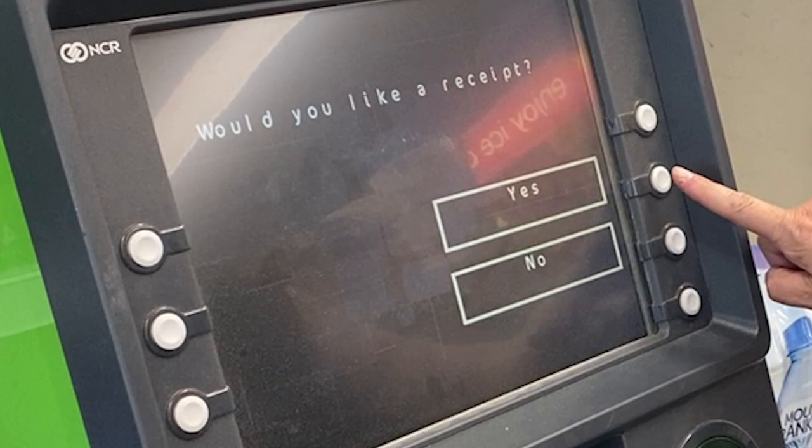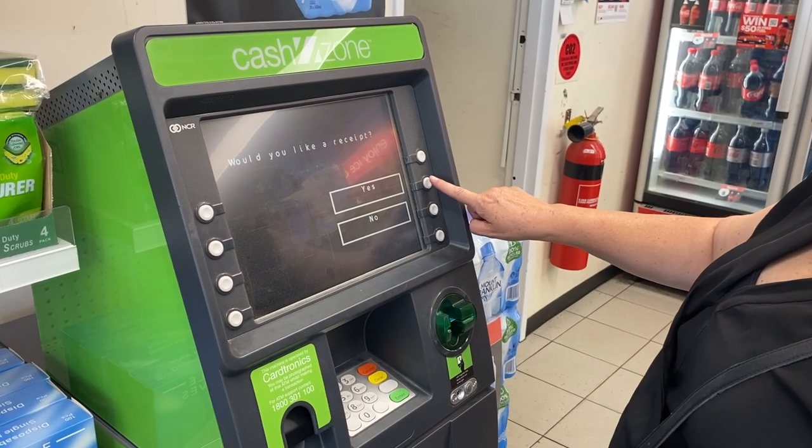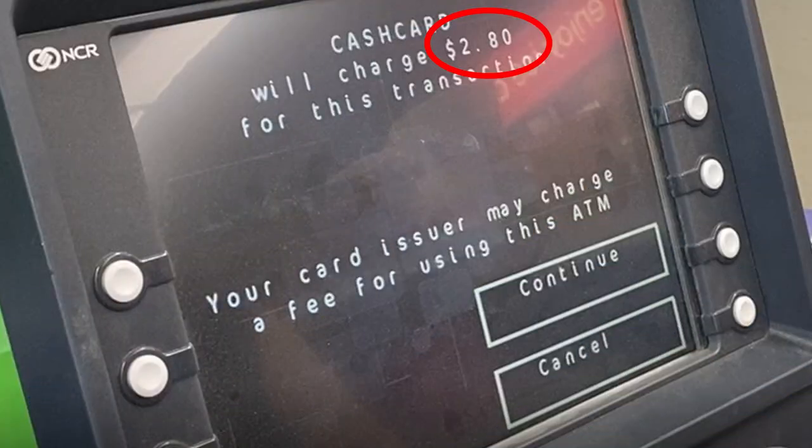The machine will ask whether you would like a receipt — it is always a good idea to get a receipt. When you use an ATM that does not belong to your bank, you will need to pay an extra fee, usually around $2.80. If this is okay, press the continue button to keep going.